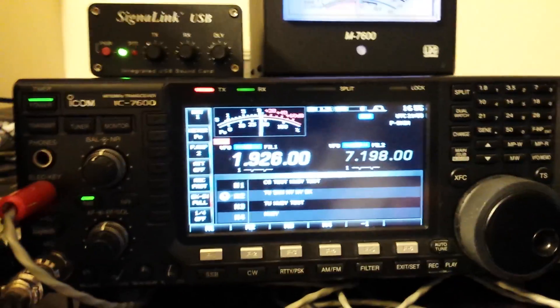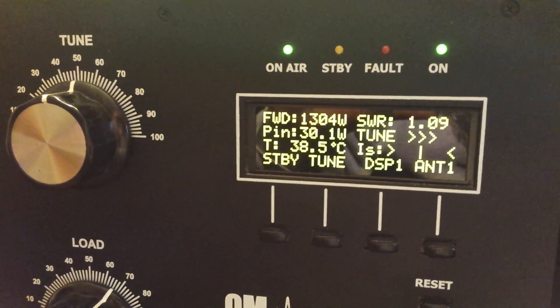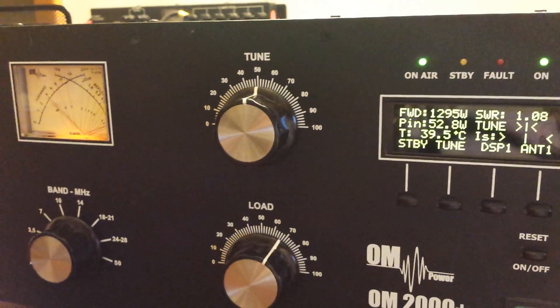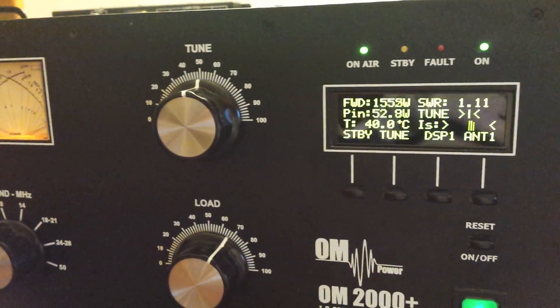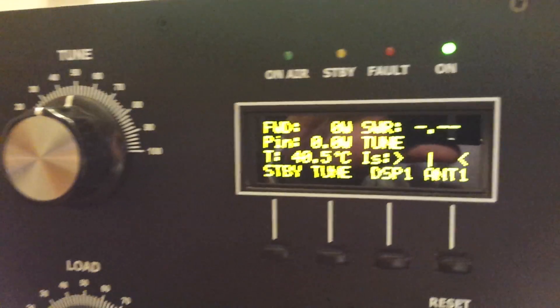So as you can see, no issue there at all. We'll go back here to the amp. So as you can see, no issue at all with QSK.